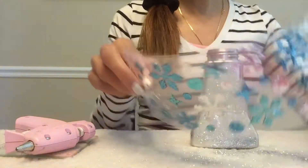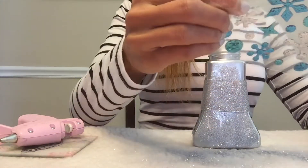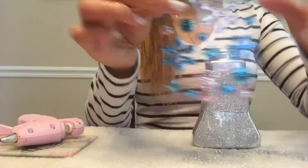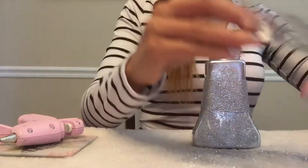Now I'll be adding some snowflake stickers that I found at Hobby Lobby — these were a dollar because I got them 50% off — just to bring in some of the silver and blue, since some of my house is decorated silver and blue. I'll be using three of these: two matching ones and then one of the round ones for the top.